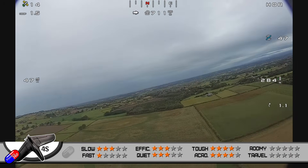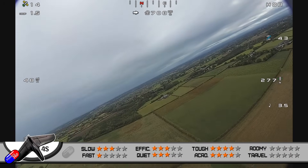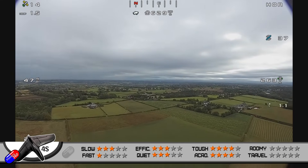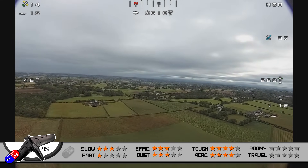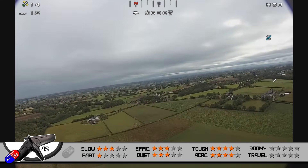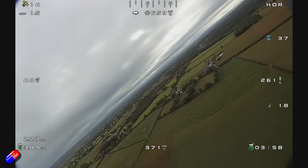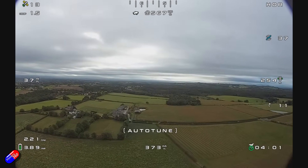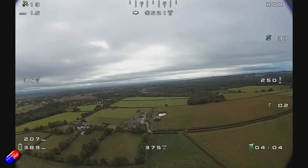Acrobatics - it gets four or four and a half stars here. It is able to perform loops and rolls at those throw rates without any problem at all, but it's nice and calm if you just want to pootle around and explore and have a lot of fun flying it that way too. So those throws in the manual are the ones that I would probably recommend that you set up.